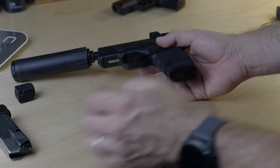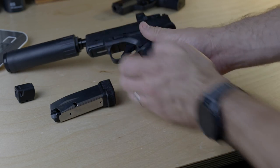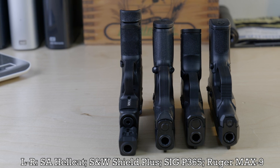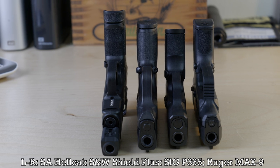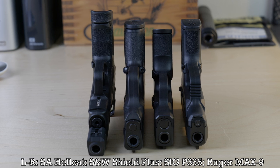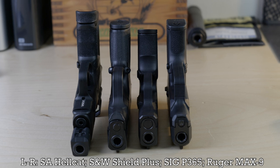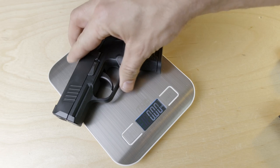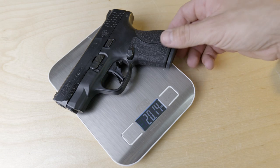Comparing it to the other micro compacts — the Ruger Max-9, the Smith & Wesson Shield Plus, and the SIG P365 — the Hellcat not only holds one more round than all its competitors but is in fact the lightest of all four pistols. They're all roughly the same size. The standard Hellcat weighs 18.2 oz, the Ruger Max-9 is 18.3 oz, the SIG P365 is 18.6 oz, and the Shield Plus is 20.1 oz.